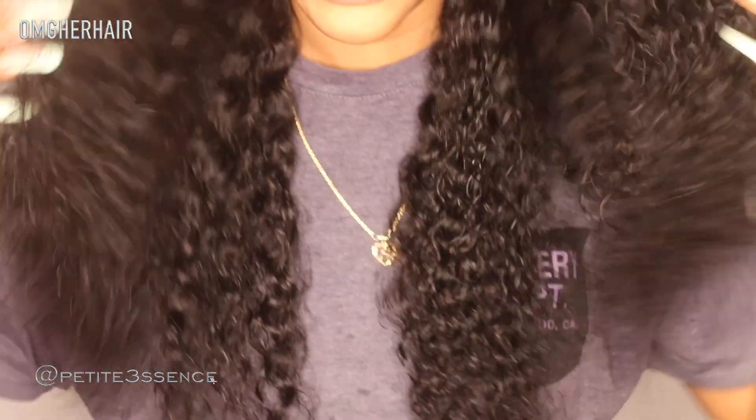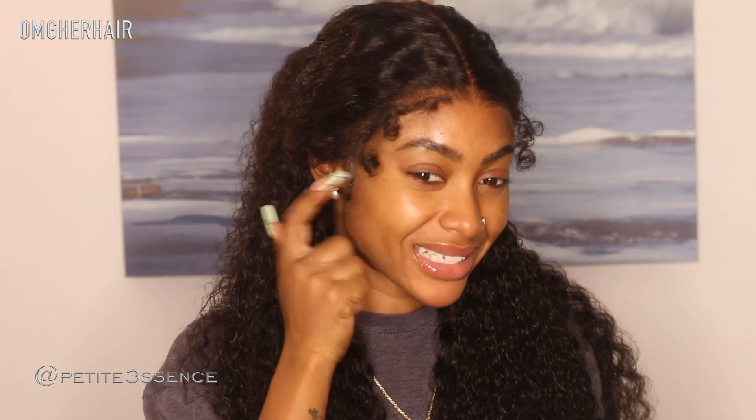I wanted to pull the hair out of my face while still maintaining that effortless look, because that's what this curl pattern gives. With a loose curly vibe you don't want it to look too forced — you want to maintain that natural vibe. OMG Her Hair, you did that! No glue, just a little bit of hairspray on the sides — that's what keeps the wig in place. You saw the shake test — it's a win. No adhesive at all. It's a 10.